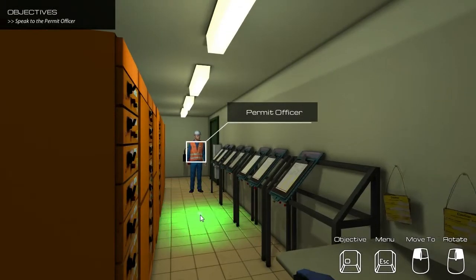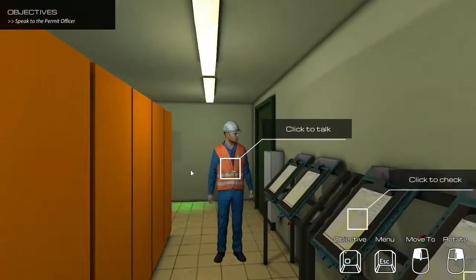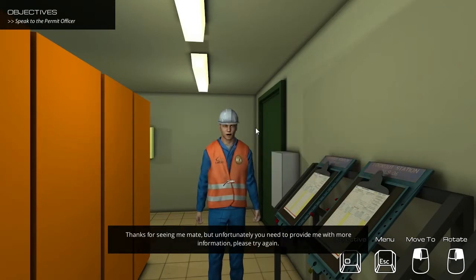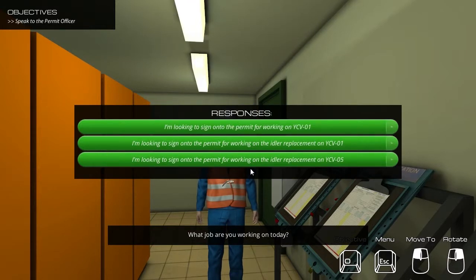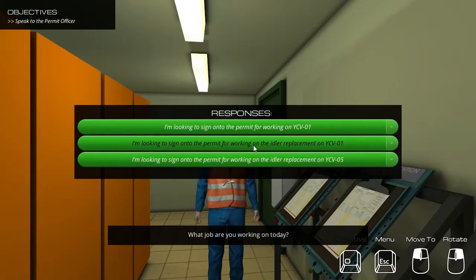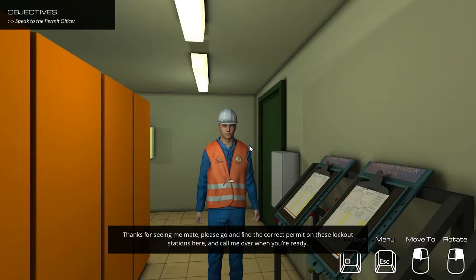New objective: Speak to the permit officer. Hi, what job are you working on today? Thanks for seeing me mate, but unfortunately you need to provide me with more information. Please try again. You should be working on the idler replacement for YCV01. Thanks for seeing me mate, but unfortunately you have given me the incorrect details for your work today. You should be working on the idler replacement for YCV01. Thanks for seeing me mate. Please go and find the correct permit on these lockout stations here and call me over when you're ready.